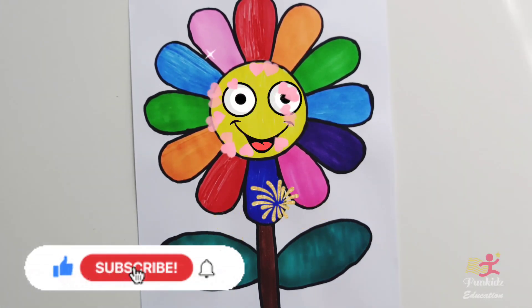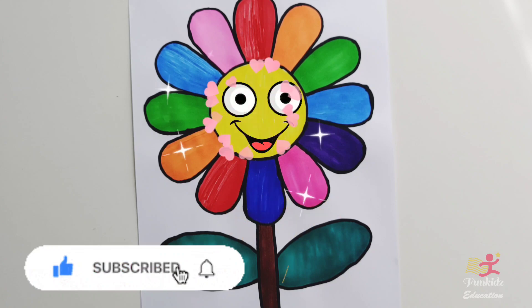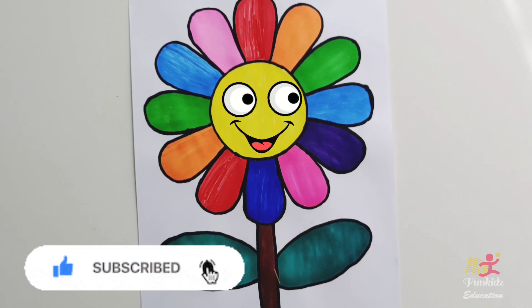Our beautiful rainbow flower is ready! If you like this flower, give a thumbs up. See you in the next video. Bye-bye! Bye-bye, flower!